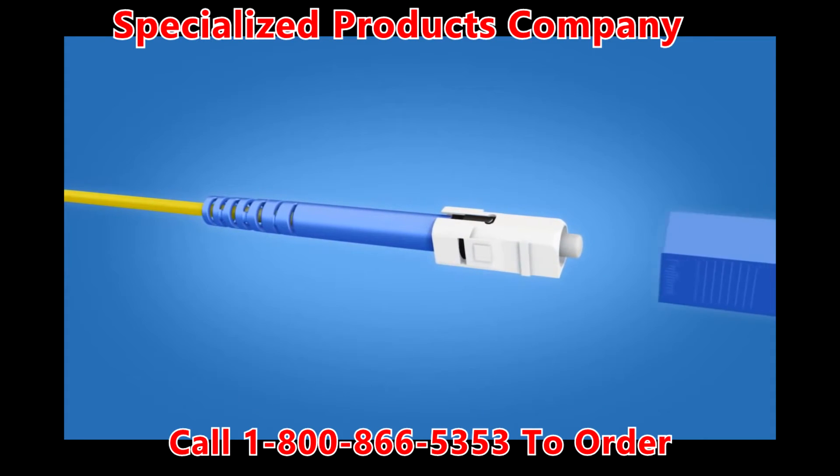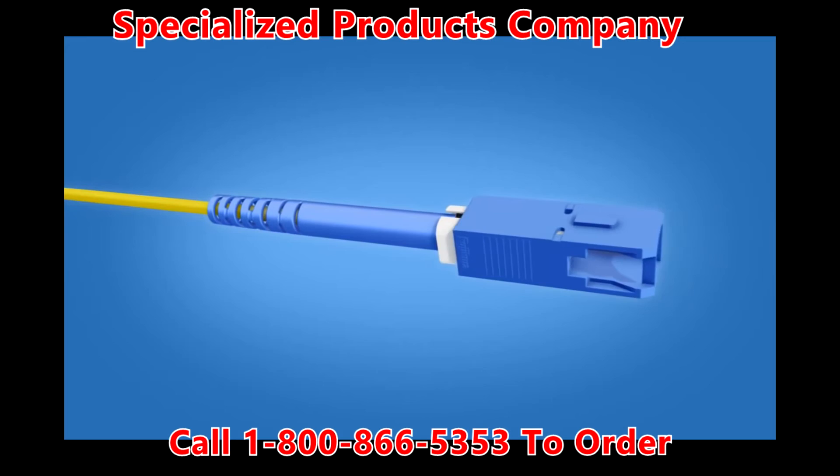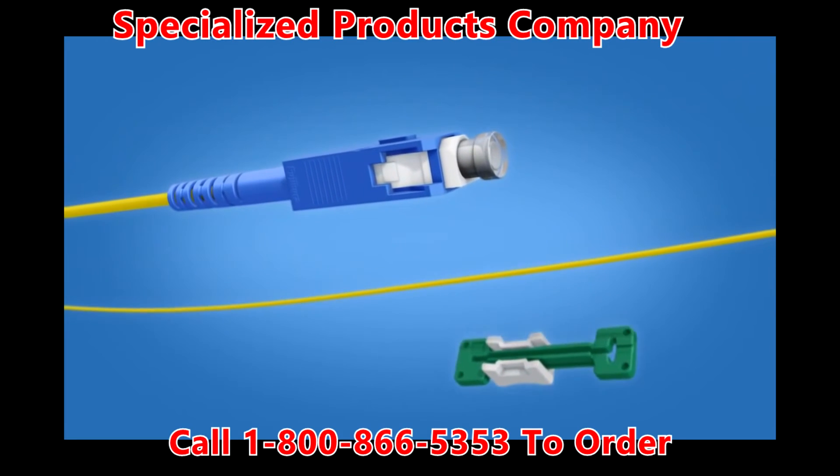Slide the connector housing onto the connector body. The key on the housing and the key on the boot should align. Push until a click is heard. Apply the dust cap and remove the cable clamp. The termination is now complete.